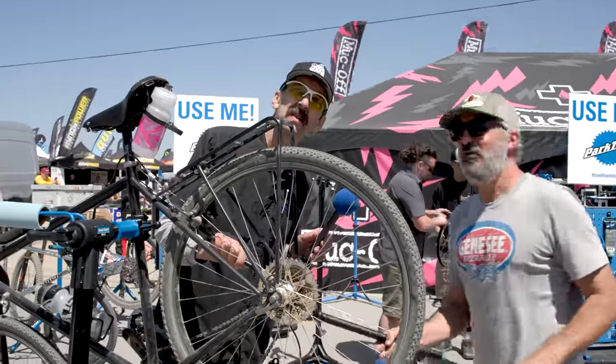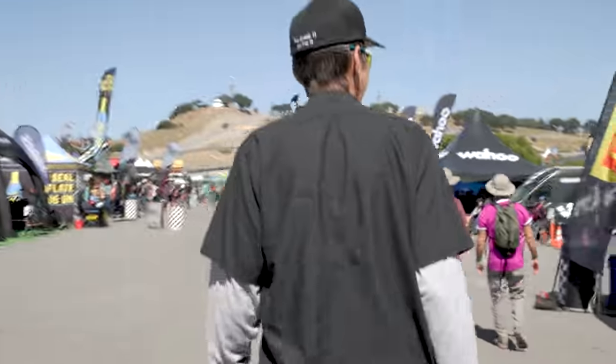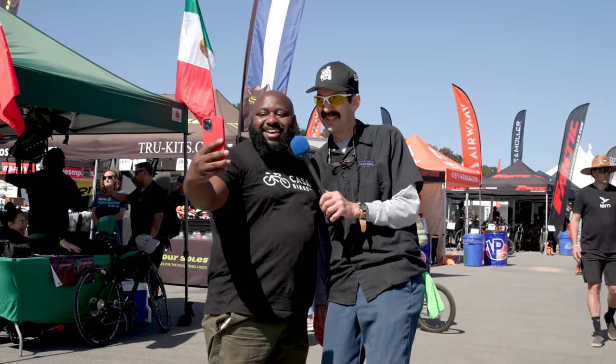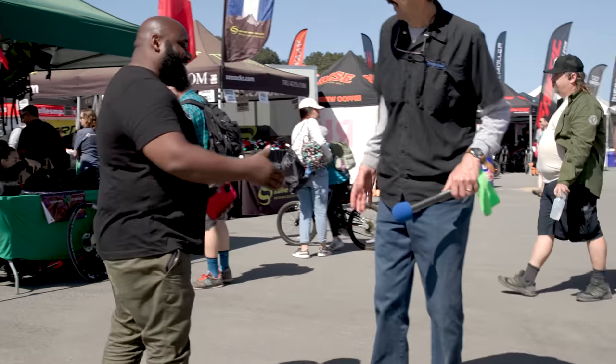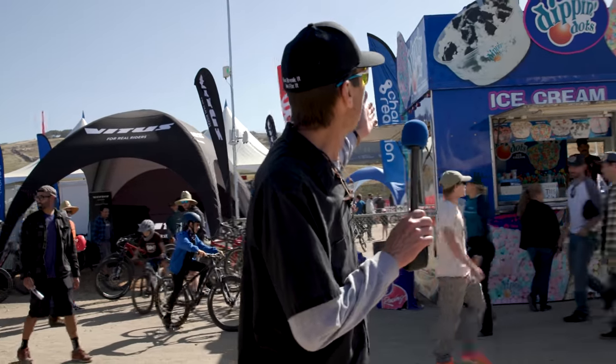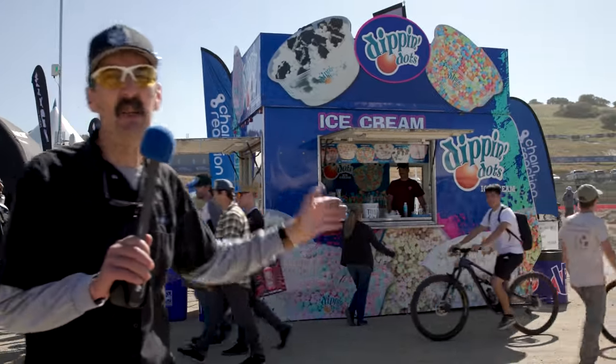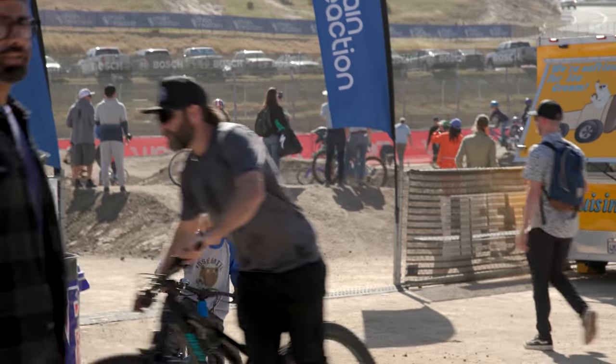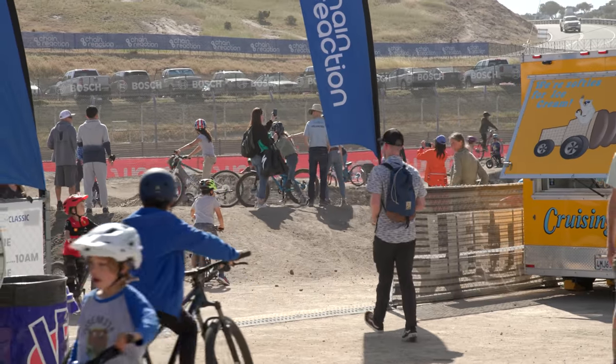No way a cat's getting through that. Beautiful — that is how we align a hanger at Sea Otter. Good thing it's not aluminum — steel is real. At big events like Sea Otter, one of the best things to check out is right here — not ice cream, I'm sorry. Little pump tracks and skill tracks — let's go head on over and see some cool action.